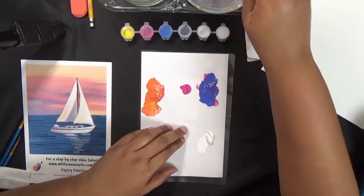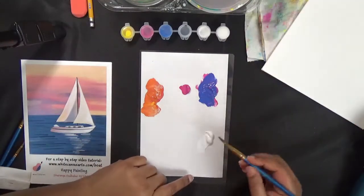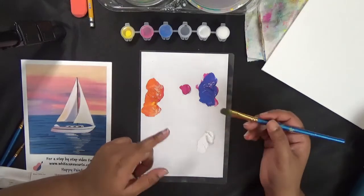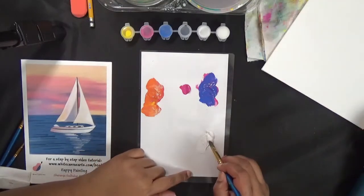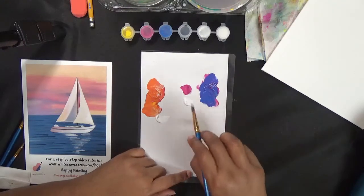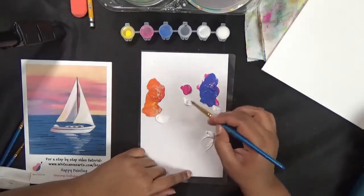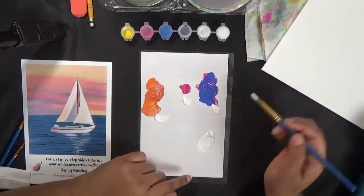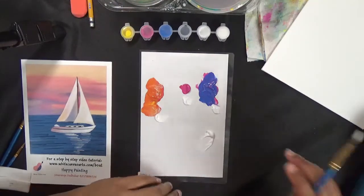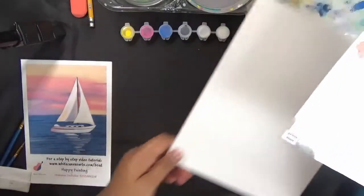Now that we've got all of our colors, we have to mix them up with white. Take a little bit of white close to each of these colors. This mixing we can do when we are painting, so I'm not going to waste too much time on the palette — just grab a little white close to each color so it's ready. That's the first step: get all our colors ready.